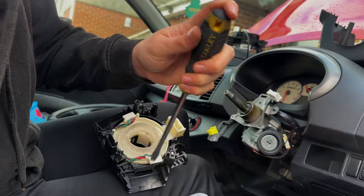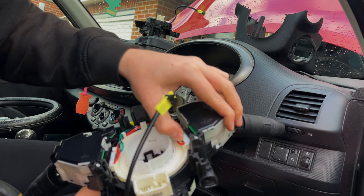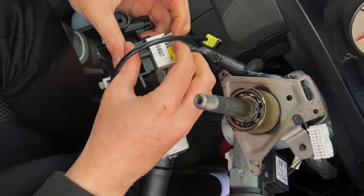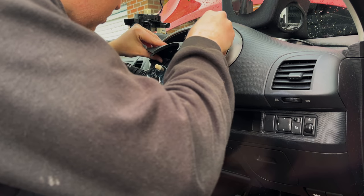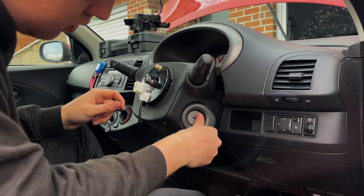Same on the other side. Push your stalks onto your new clock spring, slot the gray and yellow connectors together, and push into the new unit. New clock spring back on — clip in the white connector and the top rear tab. Both screws done up, top trim put back, followed by the bottom, clipping them together again. Key surround back on.